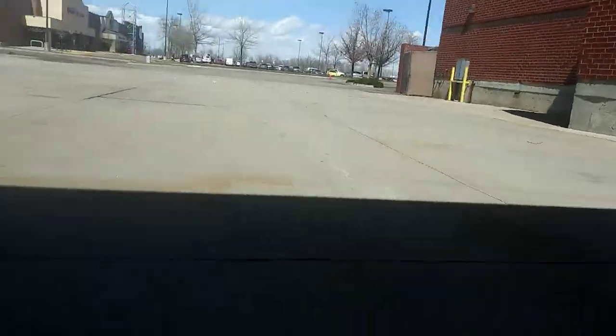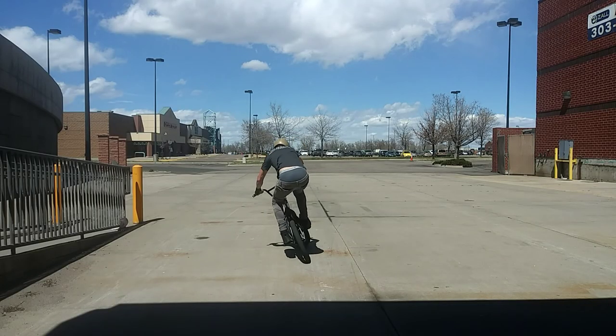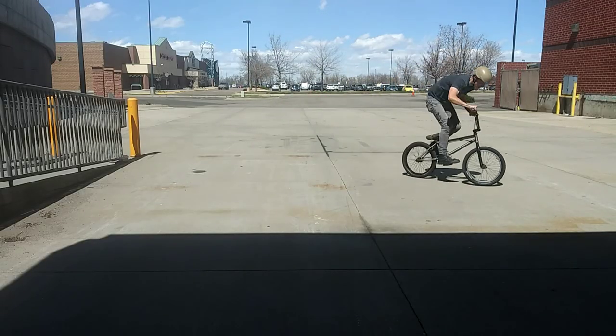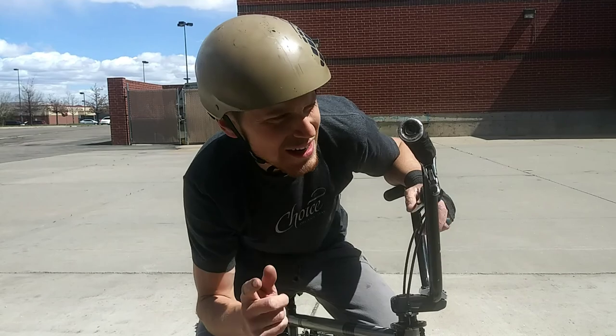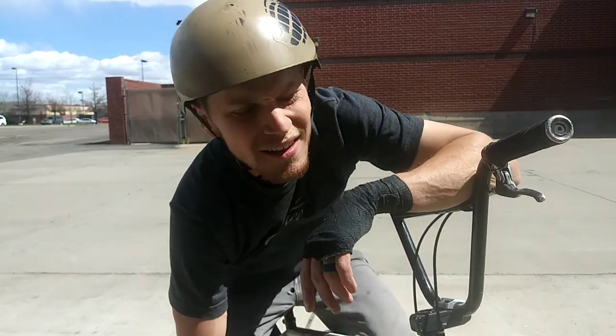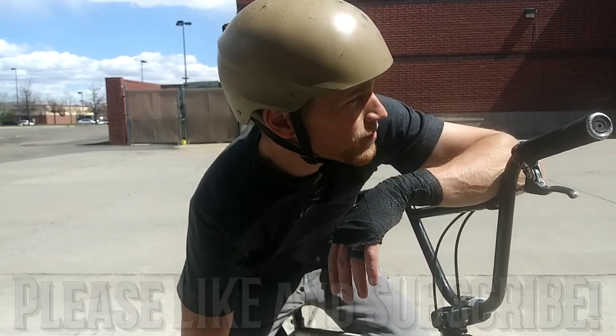This wind is killing me. It's gonna be my final attempt because it's getting too windy and it's kind of affecting me here. But this coaster is awesome — if you're on a cassette and you've never tried a coaster, try one. It's awesome.